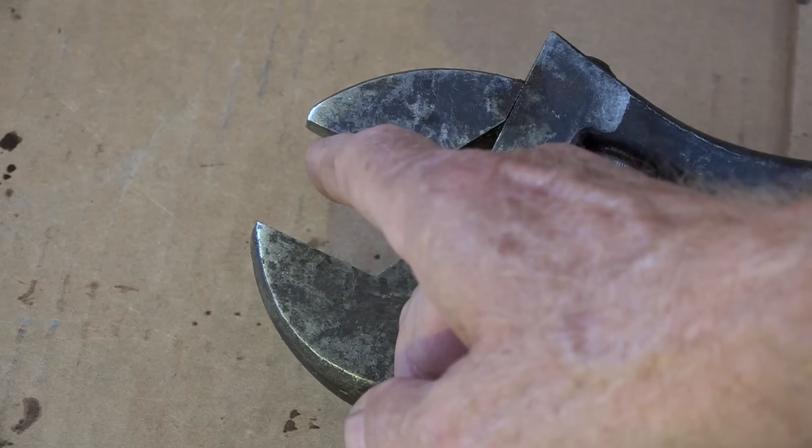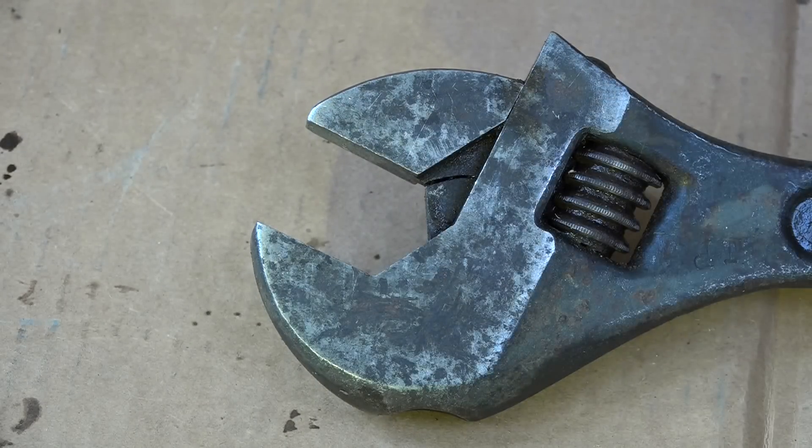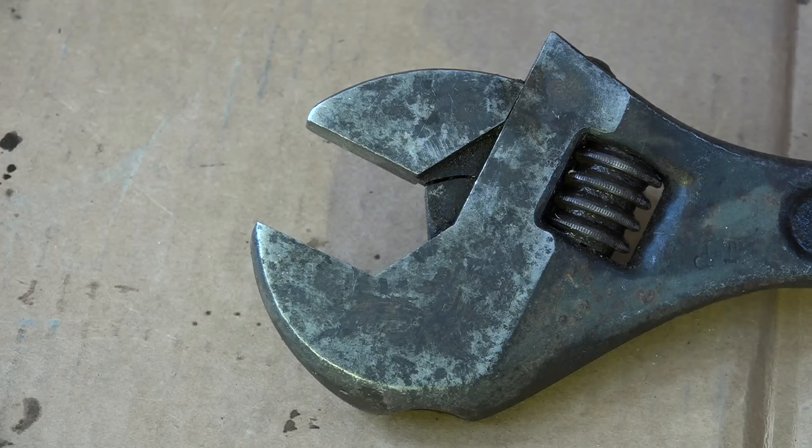If it was used properly, the load would be pushing down onto the body of the wrench, and I can't see how that could have broken it. Anyway, that's my latest opinion on the crescent or adjustable wrench and the way it should be used.